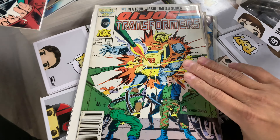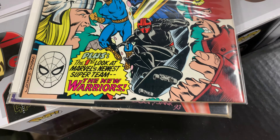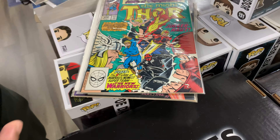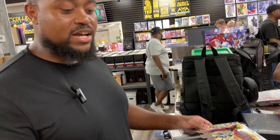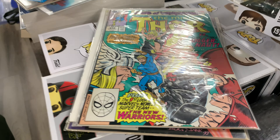This one got hot recently. It's definitely hot. I had to get his first appearance — he came out with a new run. What's his name again? Thrasher. Night Thrasher, yes. I was like, instead of getting that new run, let me get his first appearance. I can wait for the trade to drop.